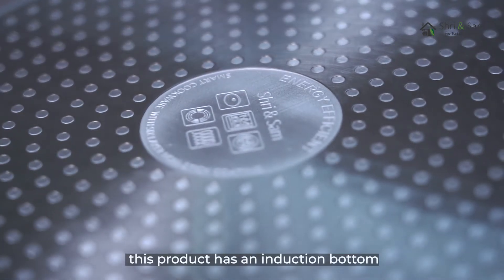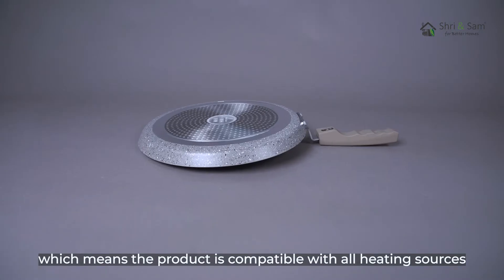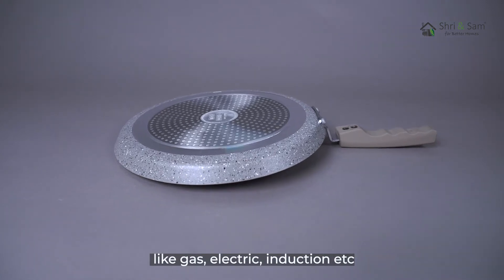This product has an induction bottom, which means the product is compatible with all heating sources like gas, electric, induction, etc.